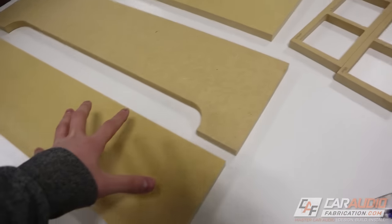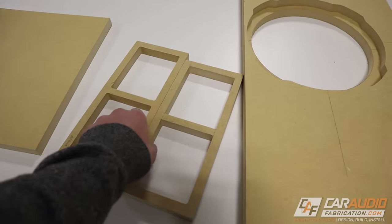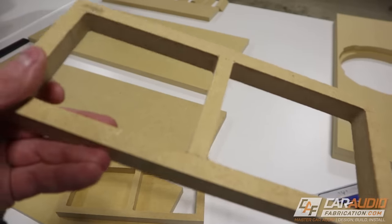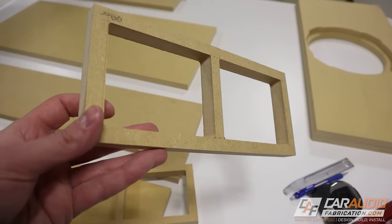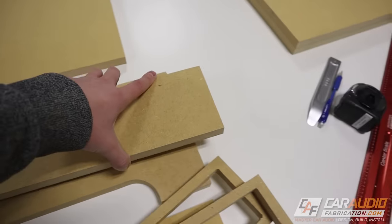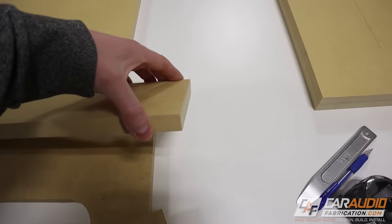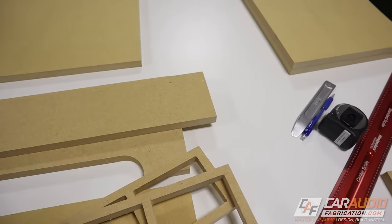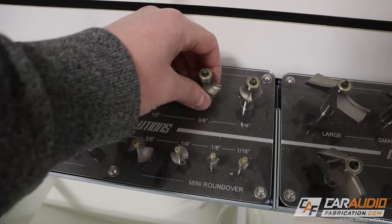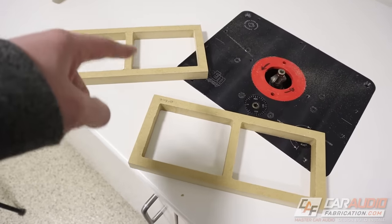Now that I have all my detailed cuts made, I need to do some detail profile work using shaping bits on the router. On these braces, we don't want hard corners on the inside — I want to make them nice, smooth, and rounded over. The same goes for the end of the port; we don't want the air going back and forth over the edge to have a hard corner. To smooth these out I'm going to use a round over bit — specifically a 3/8 inch radius round over.